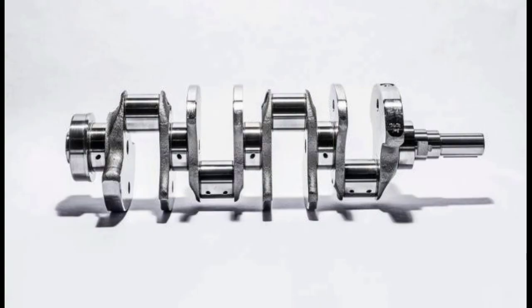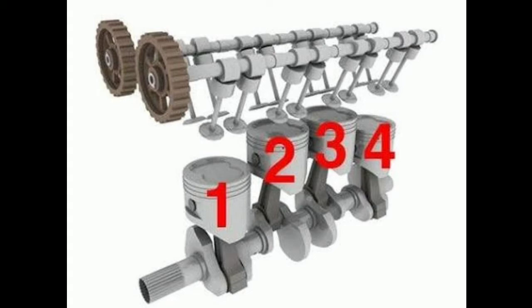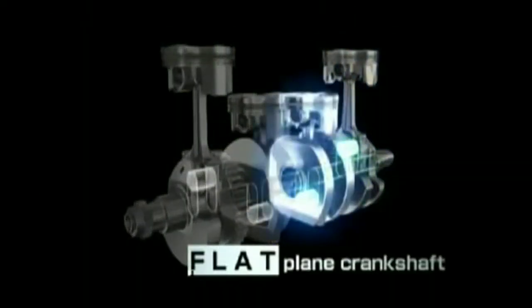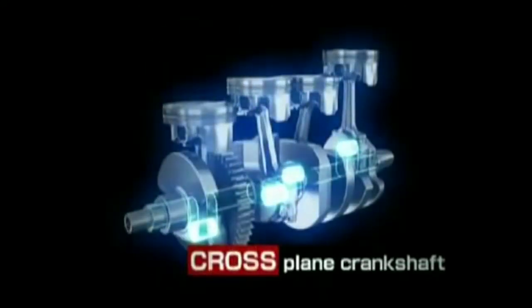If you observe the flat plane crankshaft, you can see that all the linkage providing for the pistons are in the opposite direction — the crankshaft is placed at a 180-degree crank angle. This 180-degree configuration is the most commonly used inline-four engine setup, and because of it the sound is very smooth and soothing to the ears.